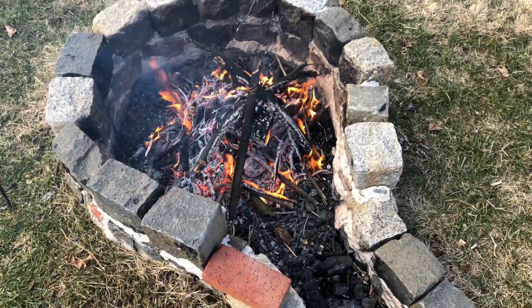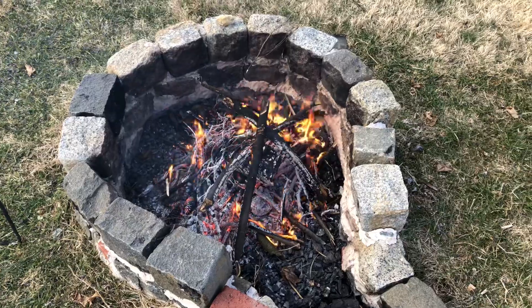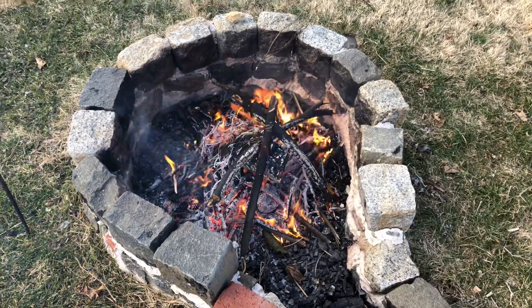Just out here burning some yard waste. I hope everybody's having a good Sunday, a good weekend. So I'm going to be staying warm over here — you do too. This is Mike Cricket113, and we'll be clear.